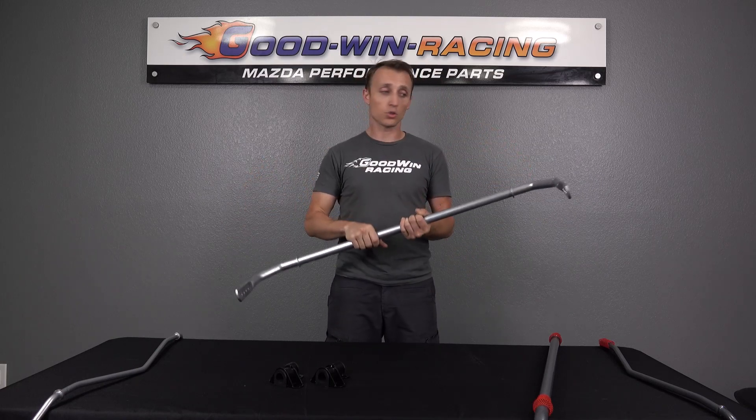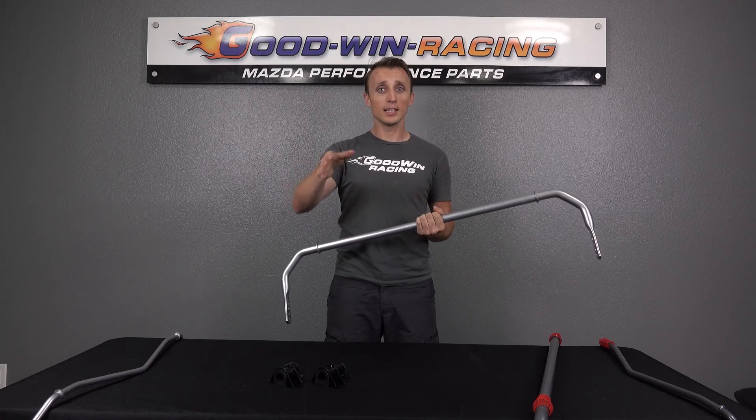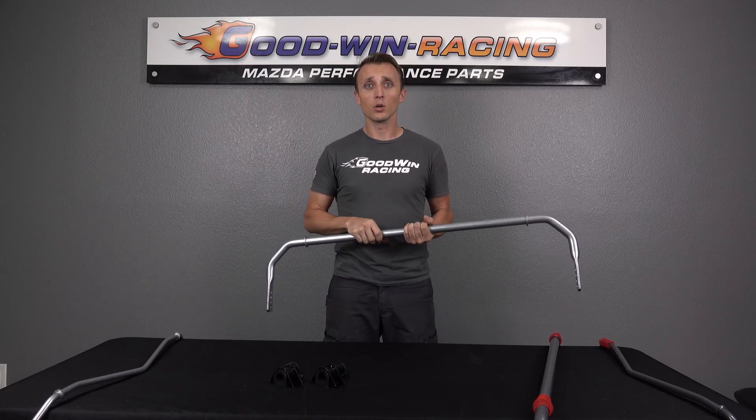Starting with the basics — what does a sway bar do? The sway bar connects the left and right side of the car via the control arms, and this is your primary tool for reducing body roll, the side-to-side motion going through a corner.